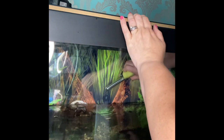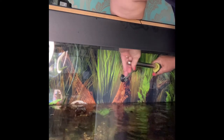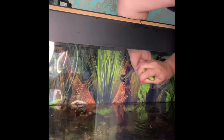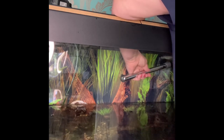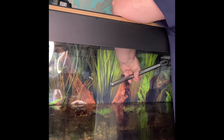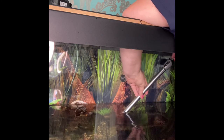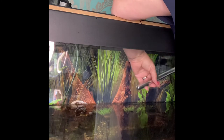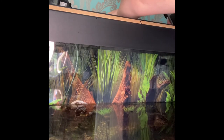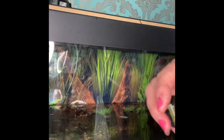There's the other filter but we'll leave it for today — you don't want to disrupt too much at the same time. You can also take out your heater and give that a wipe down. Check the settings on it if you think it's running too high or too low. This one's actually fine. The housing for it is a little bit gunky — give that a rinse. It's made of glass so you've got to be careful with these heaters.